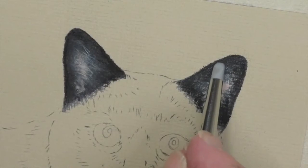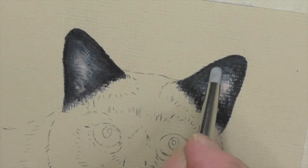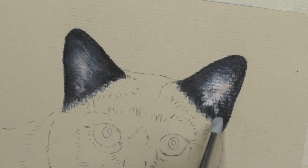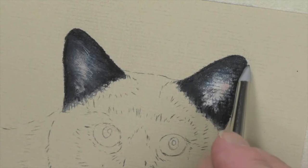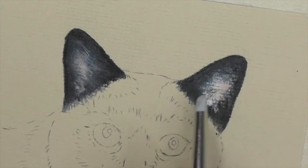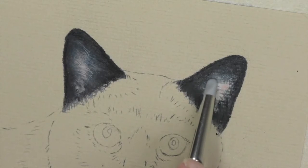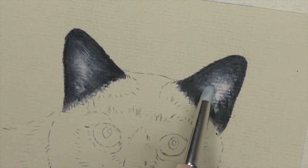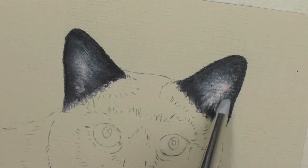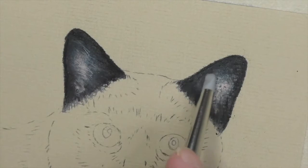Now I've put all the black, all the blue, and the 181 on — now I'm just using the blender, as you saw on the other ear, to blend that in. It's best to blend all the dark color before you start going into the lighter shades. When you first do this it's a bit scary because it's smudging basically and it can look a bit of a sight, but as you see on the other side it looks really good.